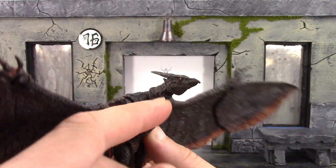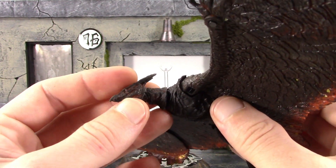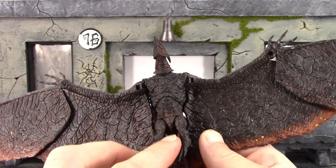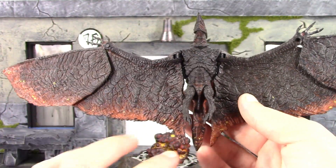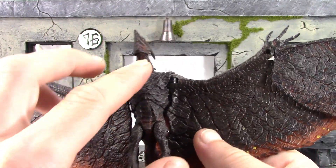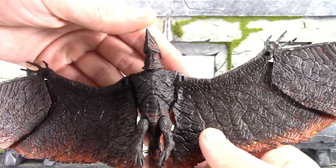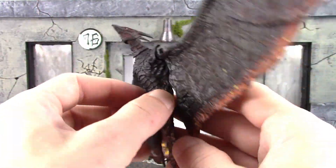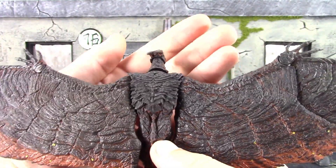The head sculpt looks great — it looks just like Rodan from the movie. Beautiful sculpt and paint detail, the eyes are both painted very well with the pupils even painted on. I like the horn pieces, they look cool. The belly and under part of Rodan look great — I love the way that fiery look blends into the color of his skin. The texture on the skin of the body looks so cool, really nice job by Neca. The tail looks great, the legs and feet look pretty cool too.